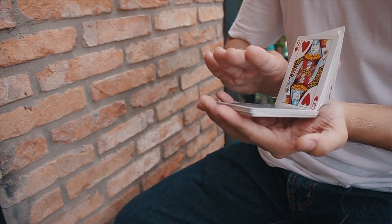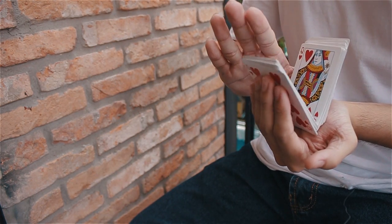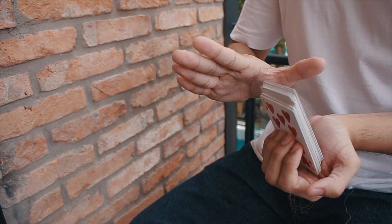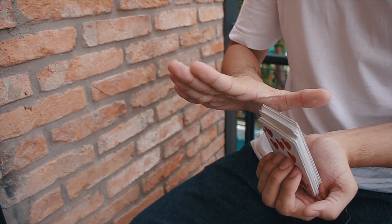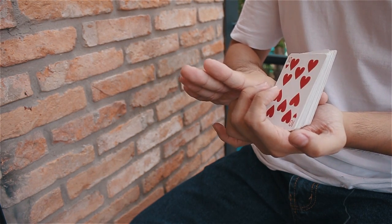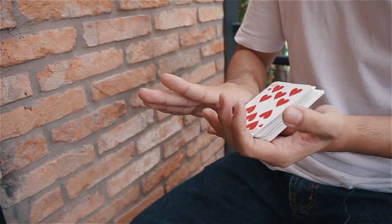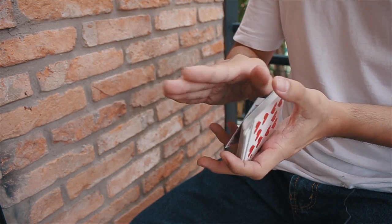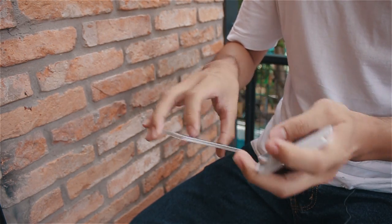You're going to push up like so, and using your thumb with the right hand, stay like this to stop the motion. And let it slide on top of your thumb. And then rotate it back to the left hand.